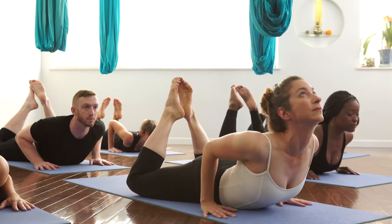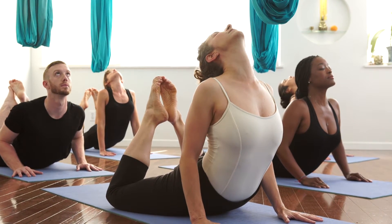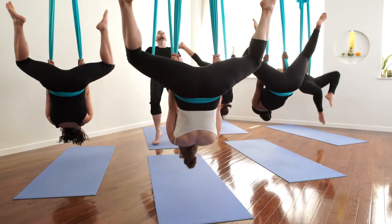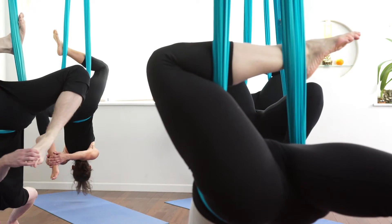When we're using the floor, we're pressing into the floor, rising up away from the ground, going against the direction gravity pulls you. When we're using the hammock, many times we're actually letting ourselves give in to gravity and come back to the earth.